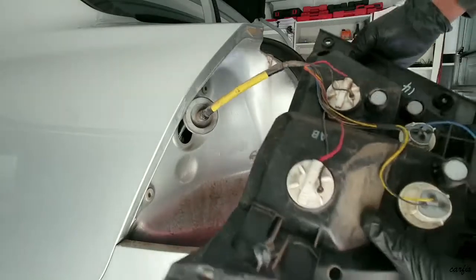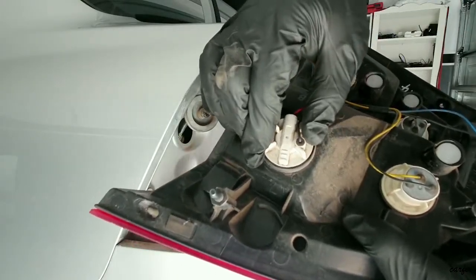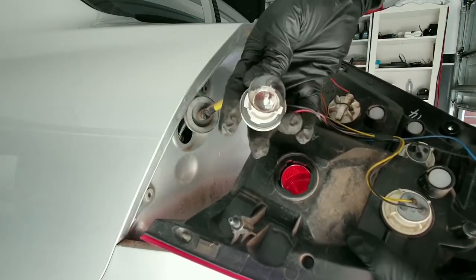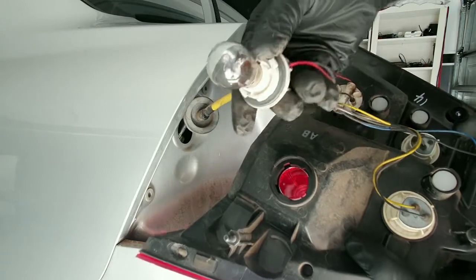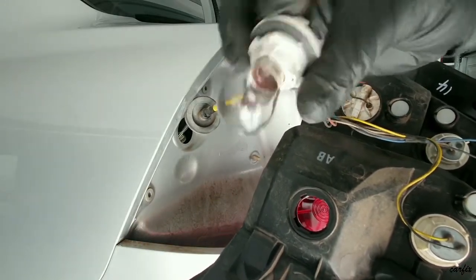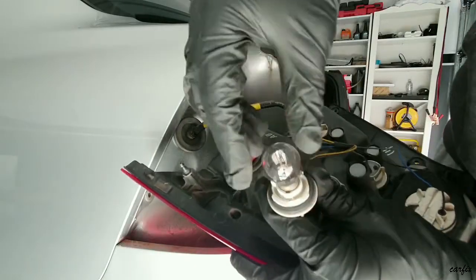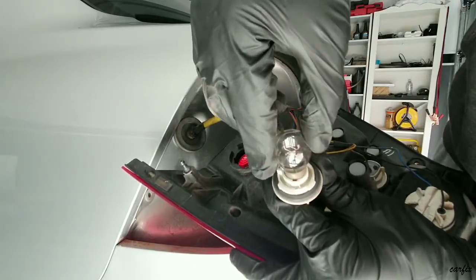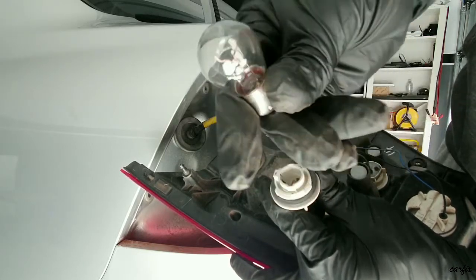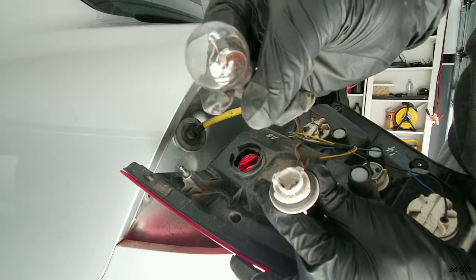This is the blown globe. You have to turn it this way and take out the globe — you can see the filament is broken inside. Push the globe down and take it out; you can see it has a broken filament inside.